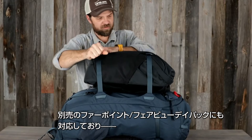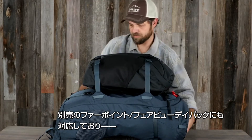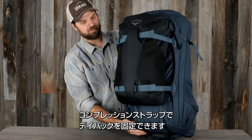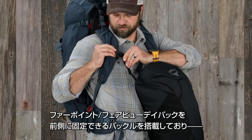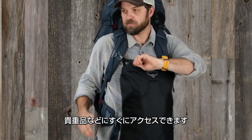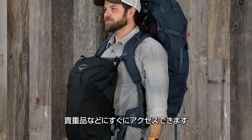The Far Point and Fairview Trek packs are also compatible with the Far Point and Fairview day pack. You can easily attach the day pack using the dual compression straps. It also has additional buckles to attach your Far Point Fairview day pack for front carry to keep important items accessible at a moment's notice.